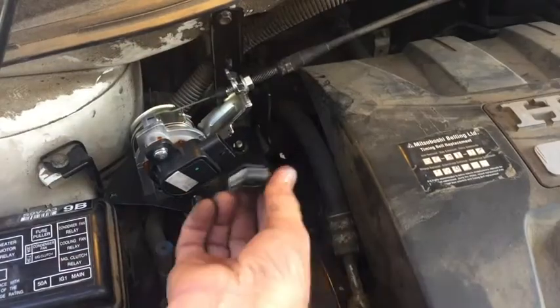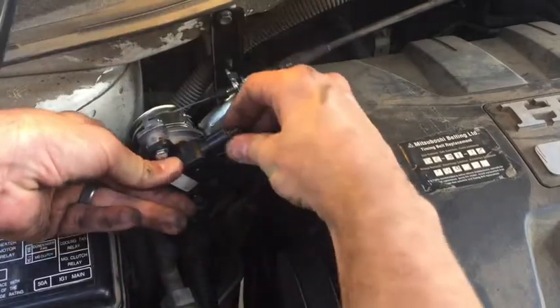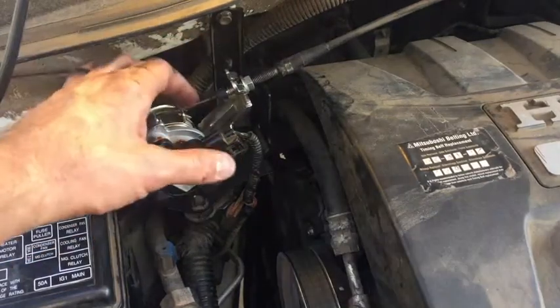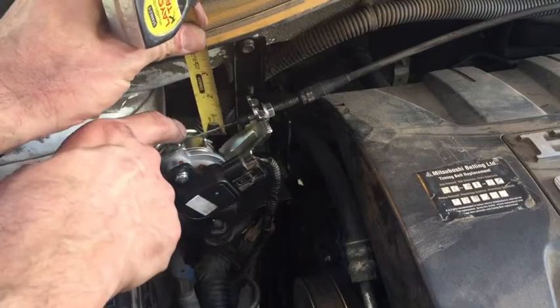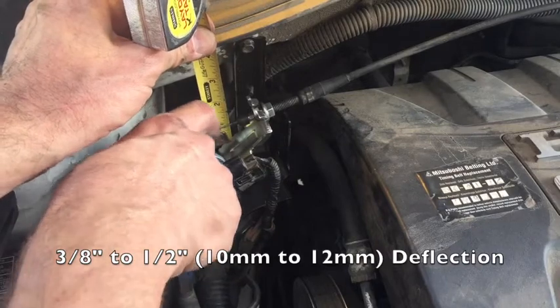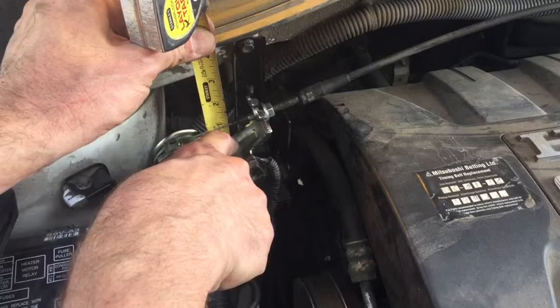I think we're ready to go ahead and plug the sensor in. Snap it on there. Now we would just be ready to go ahead and put the housing back over. But the deflection right here is important — the deflection of this cable needs to be 3/8 to 1/2 an inch, so 10 to 12 millimeters.